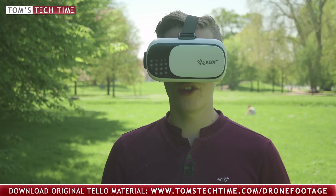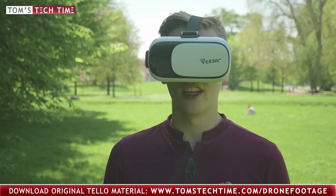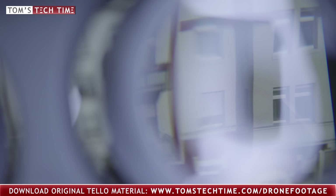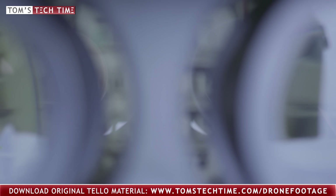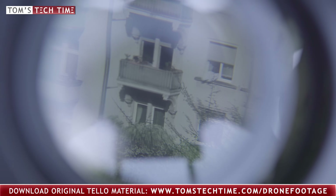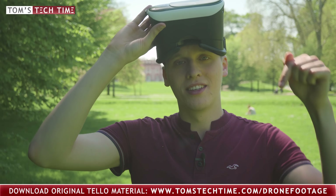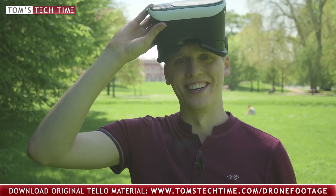You can also attach virtual reality glasses to your smartphone and view your recordings from a virtual reality perspective, even though this function is really limited. In case you want to get one of the virtual reality glasses, you'll find the best-rated ones in the description below the video.